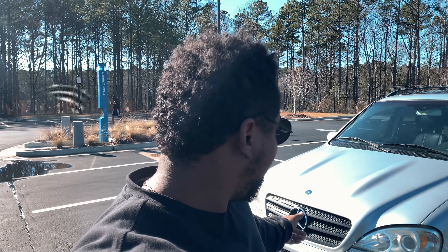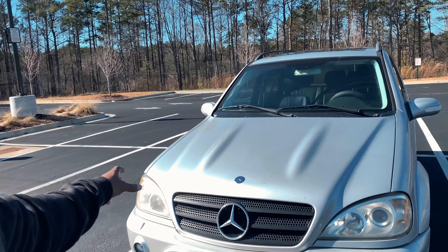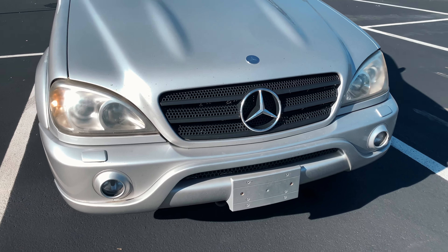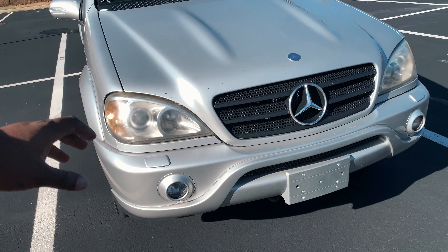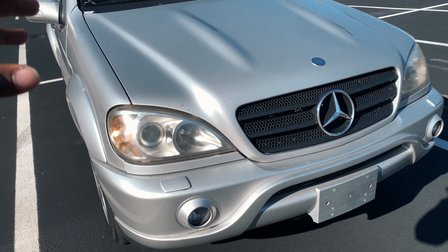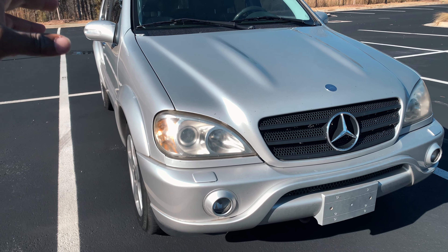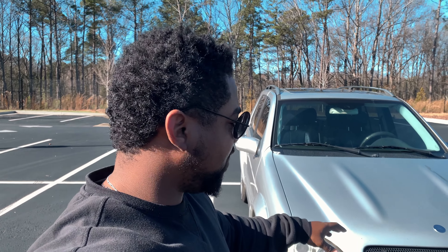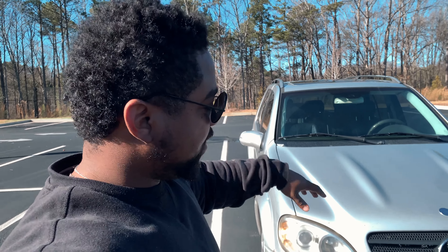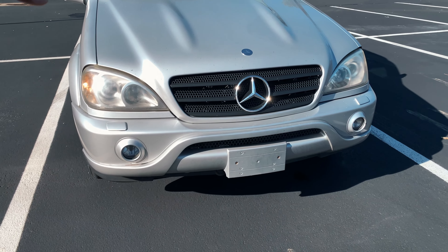First thing, which is the obvious thing, are the grills. Yes, there are black grills on here and I think they look awesome — fantastic. It gives it more of an OEM-plus look, if not a more aggressive look. I really like how the black grills look on the silver Mercedes. If you guys have seen the CLK, I do have black grills on that too and they look fantastic, so I decided to go with these on here as well.